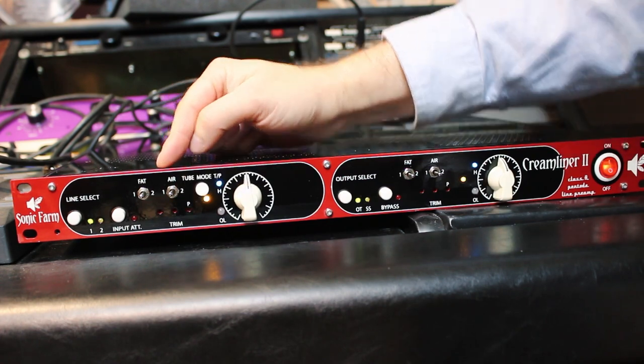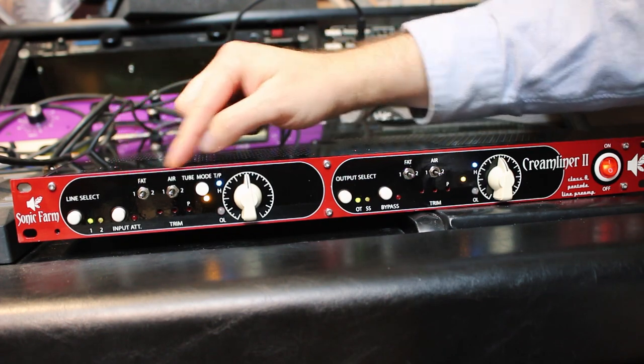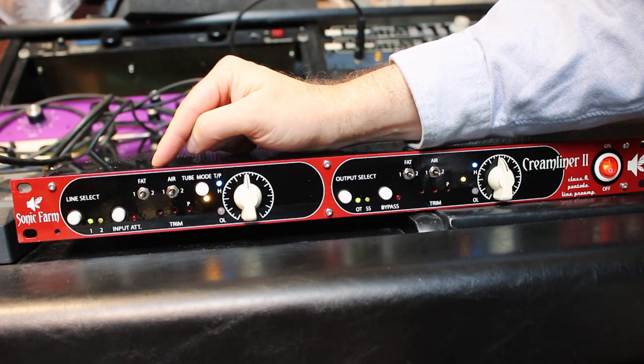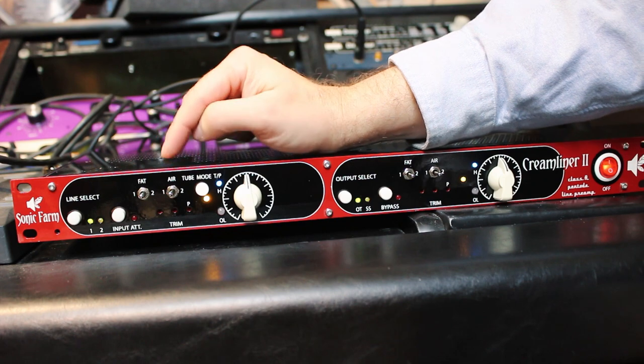There is a newer unit that just came out, the Creamliner 3, where you can actually adjust the output level of these two things. On my particular unit it's adjustable inside the unit, and I believe it's fixed to a dB and a half. They're all shelves.